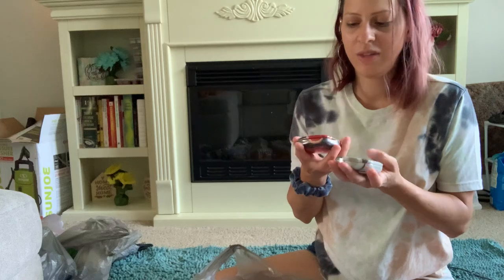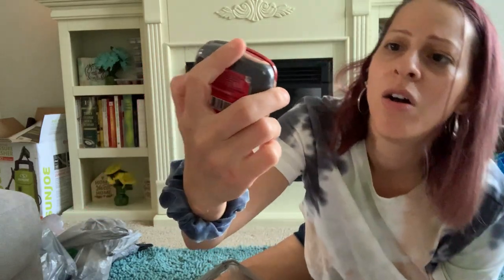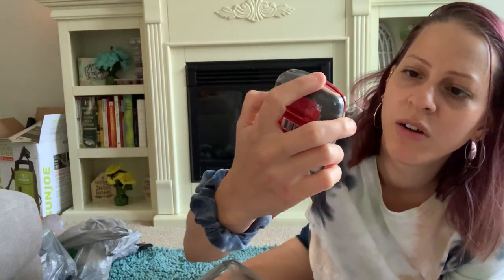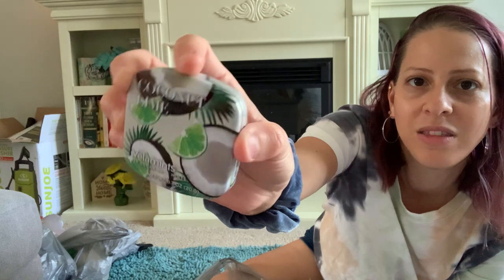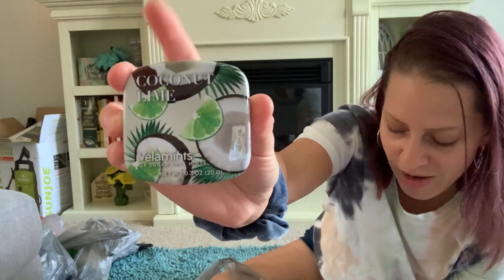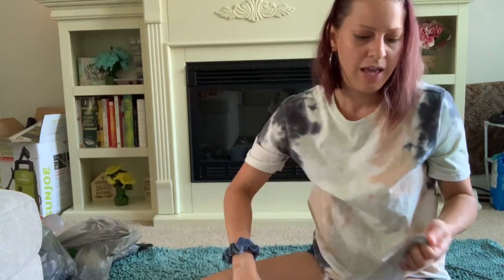I also picked up these new mints they have at the Dollar Tree — they're called Vela Mints, sugar-free. There are 28 in the container. I got the blood orange flavor, which is supposed to be a natural-type mint, and the coconut lime flavor. I picked them up because they look interesting and I wanted to try them out. That was it for food.